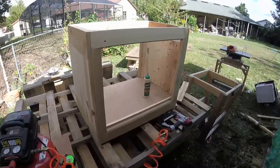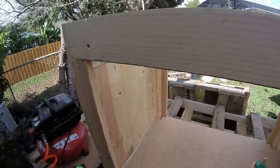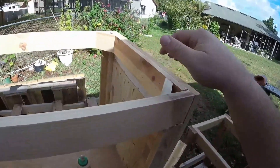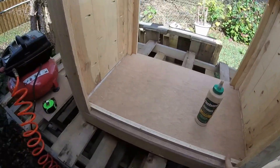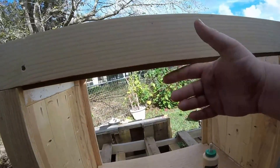Hello, welcome back. Today we're working on the cabinet. I've done some corner bracing, chosen this as the front, added a cleat down here and a cleat up here for the reveals.